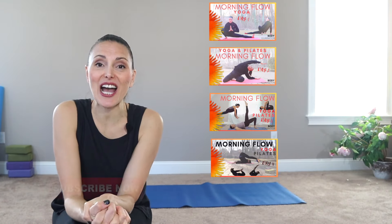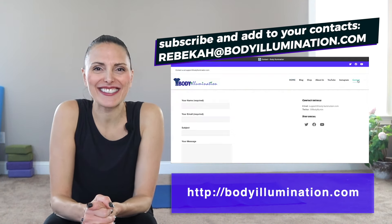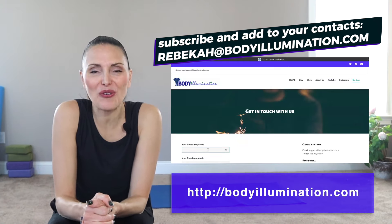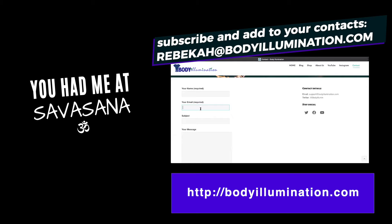Thanks so much for joining today. Have a beautiful day. If you want to check out more of Body Illumination, check out our morning series — I'll show some links above. Check out our playlist, and remember to subscribe and hit the bell, otherwise you won't be notified of new videos. Also subscribe at bodyillumination.com, check out our newsletter, and add Rebekah — R-E-B-E-K-A-H — at bodyillumination.com to your mailbox. Look for some exciting news from me. Have a beautiful day. Thank you and Namaste.